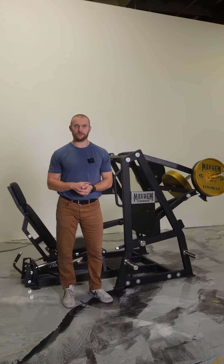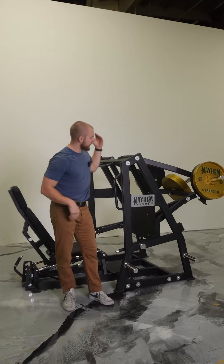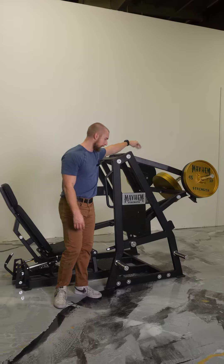What's going on everybody? This is Max with Mayhem Strength here to show you guys our newly designed hip press. With this machine we added an extra weight horn at the front there so you can load a little bit more weight on.